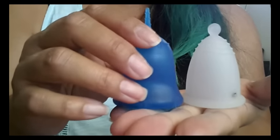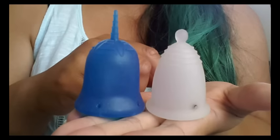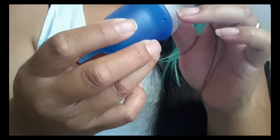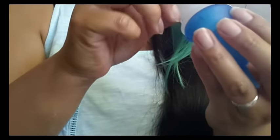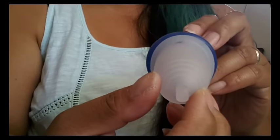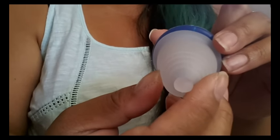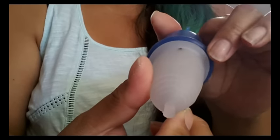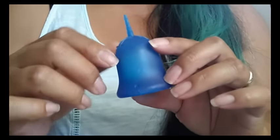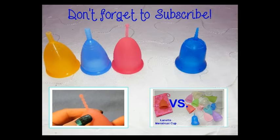Here's the Maluna Medium Classic — that's the size suggested to me using their size calculator. It's about the same height. The Maluna, because it's made out of TPE, holds its shape when you smash it, so mine is a little egg-shaped and that's why some areas of the rim look wider than others. If you're interested in more menstrual cup information, cup versus cup comparisons, or personal reviews, check out my channel and please don't forget to subscribe. Until next time, thanks for watching.